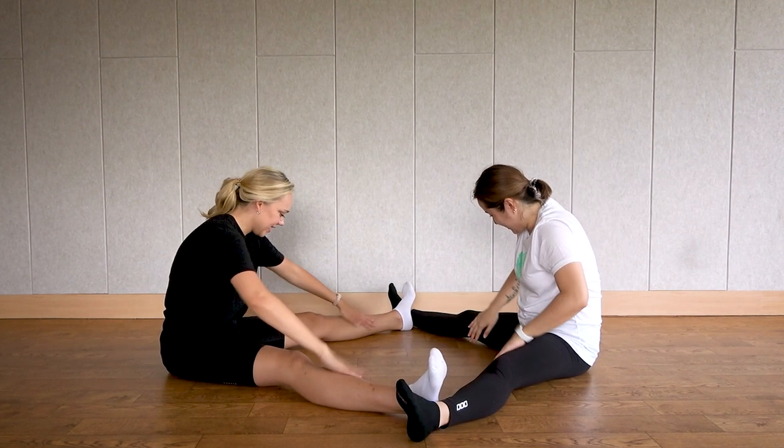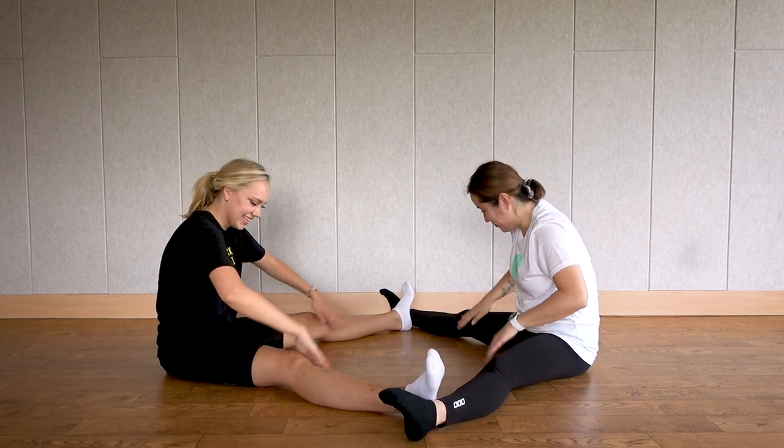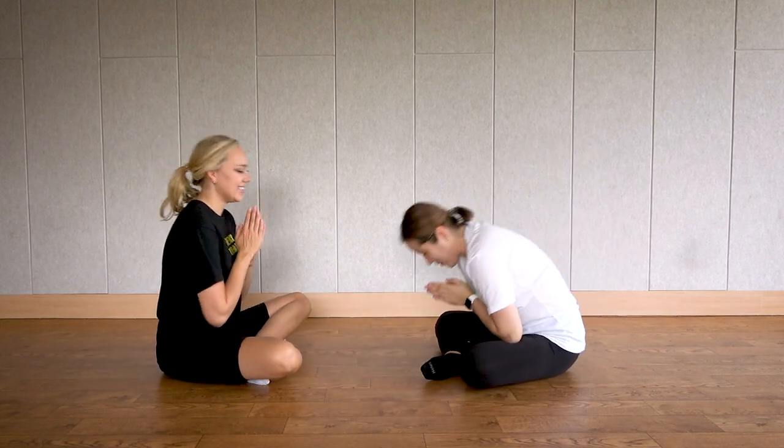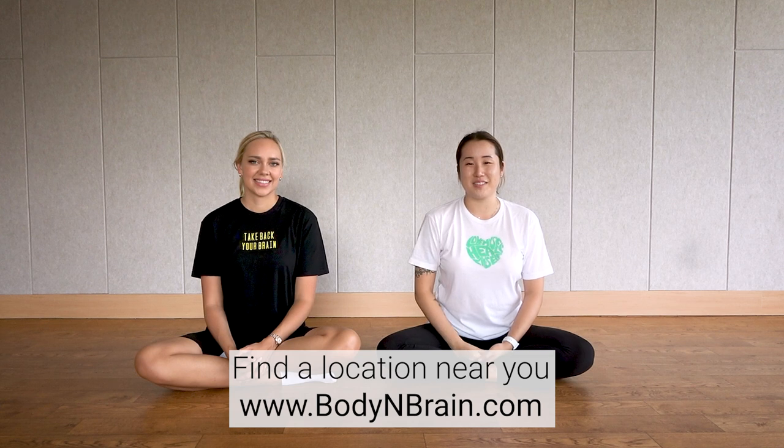Good job! I think if you're groaning, you did a good job. Thank you, partner! How did you guys feel? Can you feel that doing it with somebody, helping you using your weight and resistance, can help you stretch deeper? Definitely! So sometimes it's good to stretch on your own, but it's definitely good to have someone next to you. We really recommend that once in a while you do partner stretches to help each other out. You did a great job. To experience a full one-hour brain education-based class, please visit a local Body and Brain Yoga studio near you.